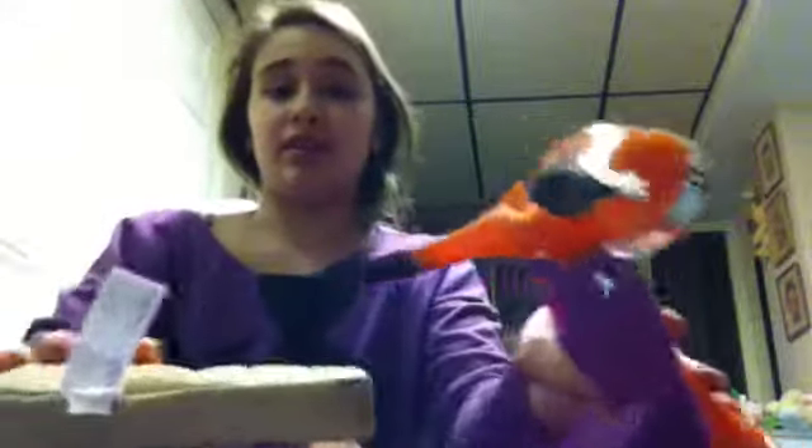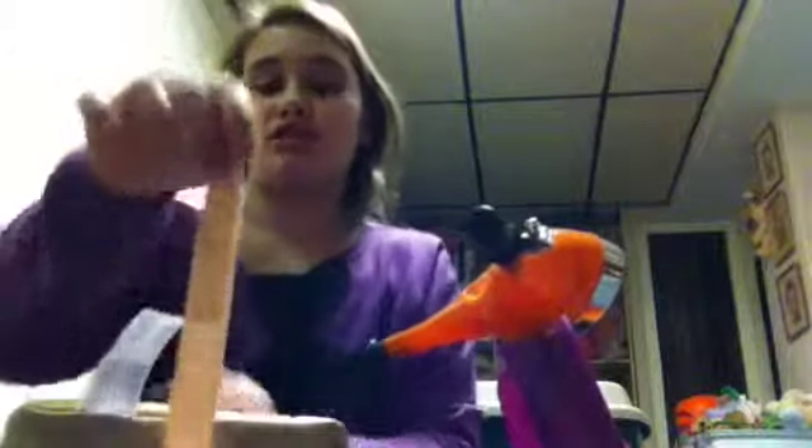Stella can sit over here with the helmet on for a minute while we make sure you're dressed. As you see, this little seat is cushioned. And it has a Velcro strap so the doll won't fall off. At the end of it, it has this little platform where you can keep, like, bags. This is how Stella gets to school. So let's use this bag — she puts her backpack over here. This isn't her backpack, it's just a bag.